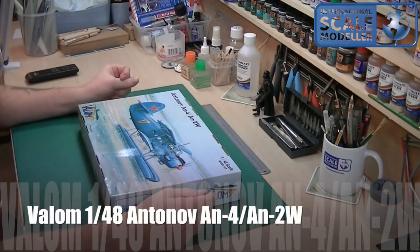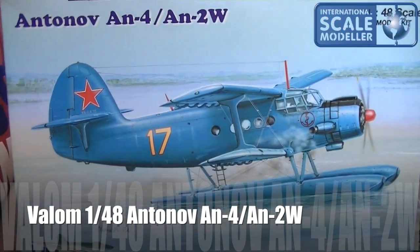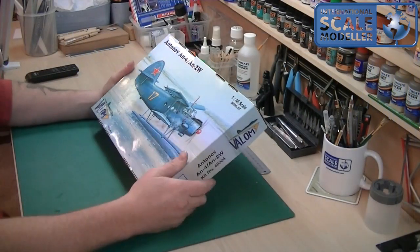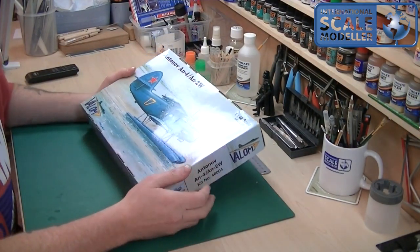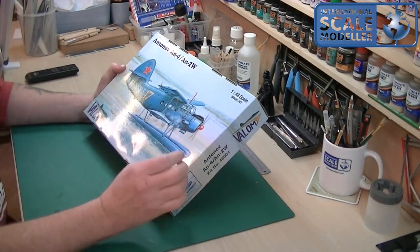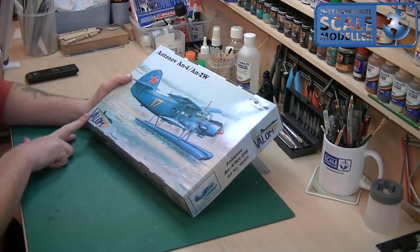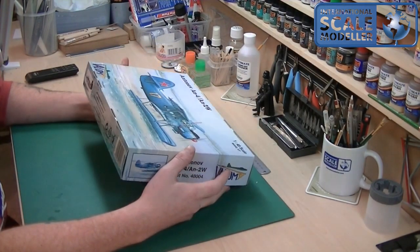So the Valom 1/48 Antonov AN-4/AN-2W. As you will see from the box art, that's quite a wicked looking aircraft. It really is a nice looking aircraft and a great floatplane thing as well. This is quite a different subject — it's not something that I would usually pick up. This was a prize in one of our group builds, something I wouldn't normally pick up, but I've got to say I really do like that biplane thing, it's really funky. A Valom kit — I've never done a Valom kit before, never opened one, never looked at one. So it will be interesting to see what's inside the box. The box art's nice.